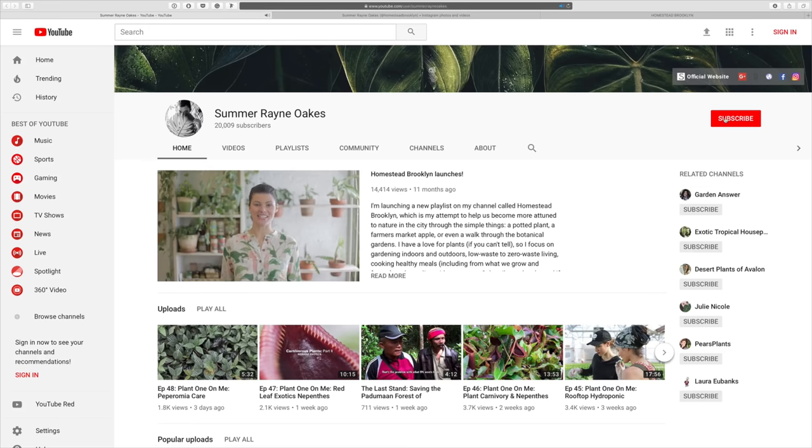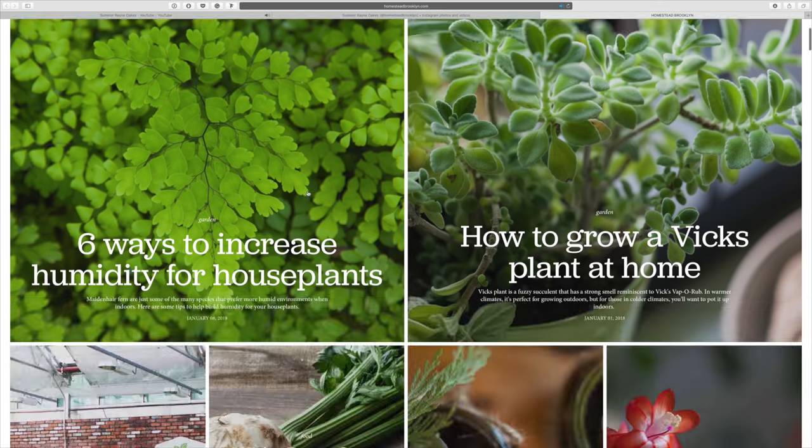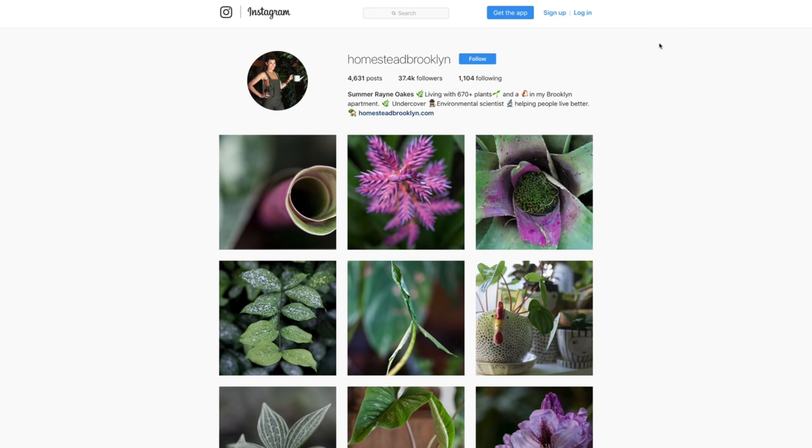I hope you enjoyed that episode. And you know what — rain or shine, it's always great to get together with the community and lend a helping hand. So if you like these episodes, don't forget to subscribe to the channel. And you can follow along on my journey at my website at homesteadbrooklyn.com and on Instagram at homesteadbrooklyn.